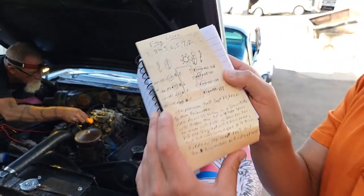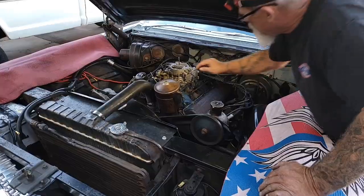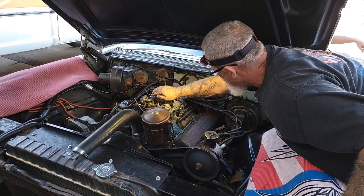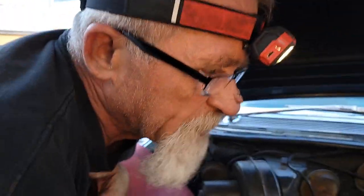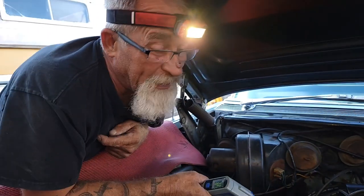So these are our compression numbers right here. Bob, what is our first step? I'm just checking the air-fuel mix screws. They're not responding at all.